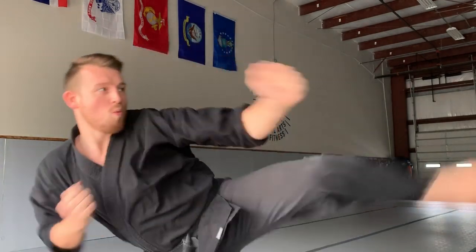Frankly, I get this question a lot. Sensei Seth, at what point am I allowed to throw karate kicks in a street fight? And I have answers, but I feel like the only way to accurately do this is to go full Icy Mike and take this to the streets.